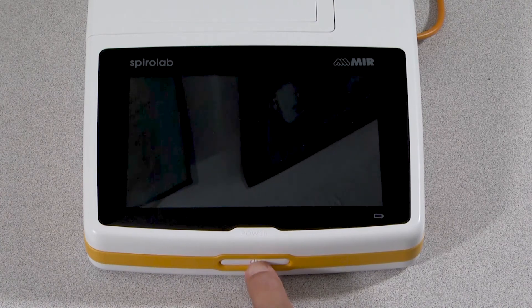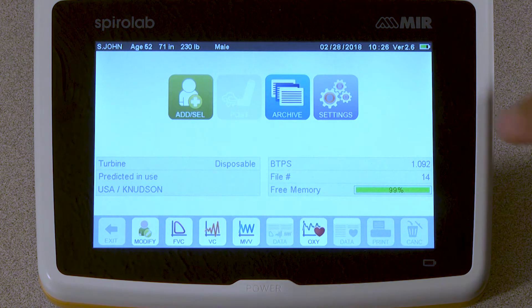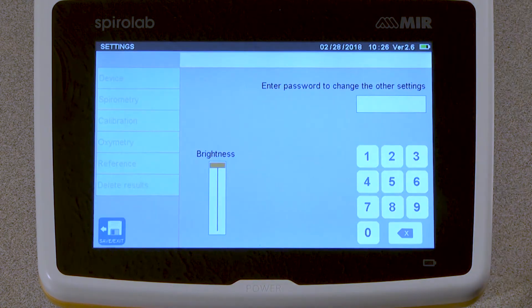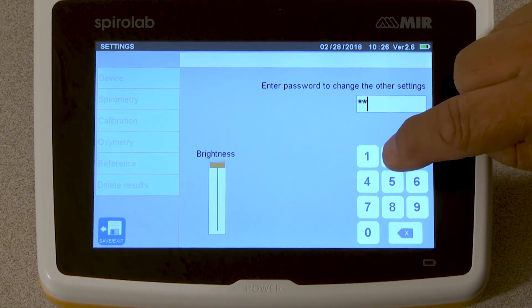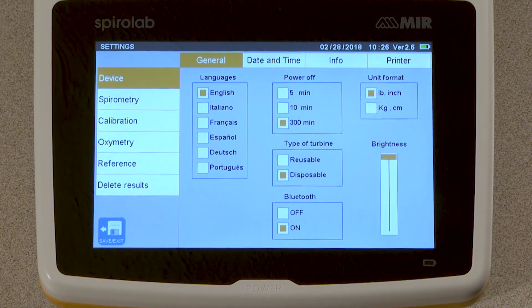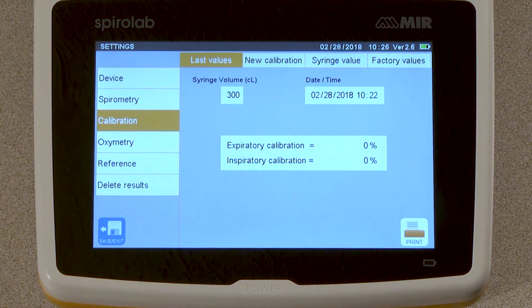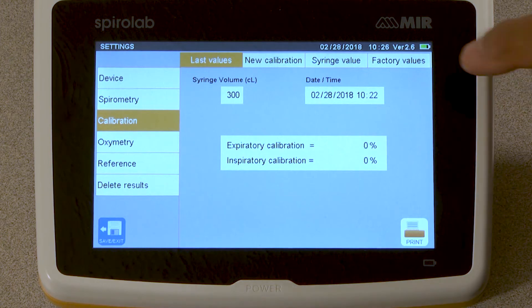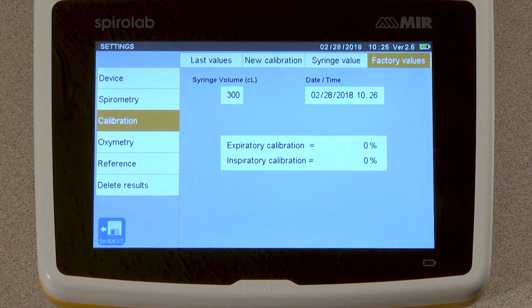Turn on the SpiroLab, and at the home screen, select Settings. Tap the box to enter the setting password. The password to enter settings is 1-2-2-3-3-3. Select Calibration from the list at the left side of the screen. This will take you to the calibration menu.